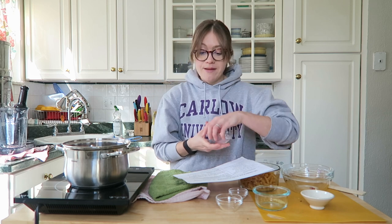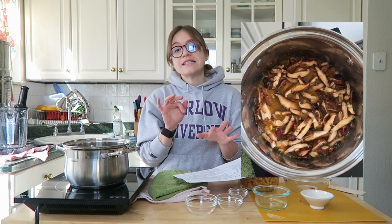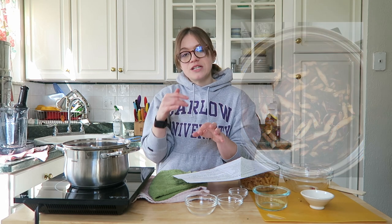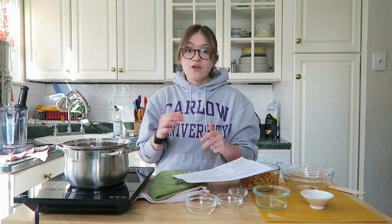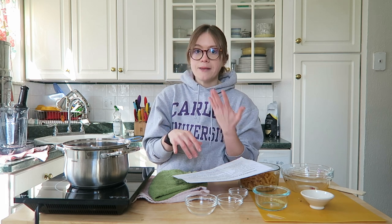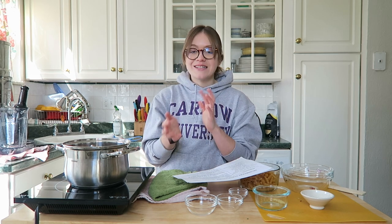Now we're going to let this simmer for around 10 minutes. Bring it up to heat, then turn it down from high once it's simmering and let it cook for about 10 minutes. After that, we'll add the dried pasta and cook it for however long the package directs — cook times will vary for bean, gluten-free, or whole wheat pasta, so around 10 more minutes, give or take.